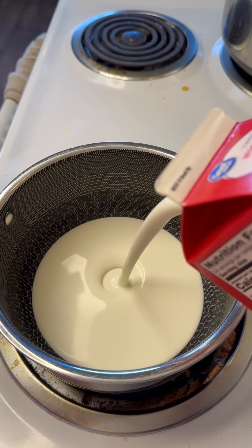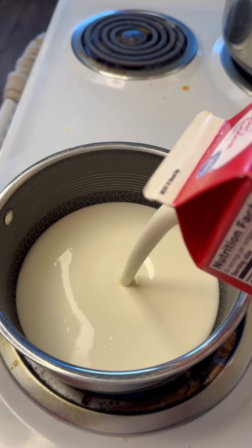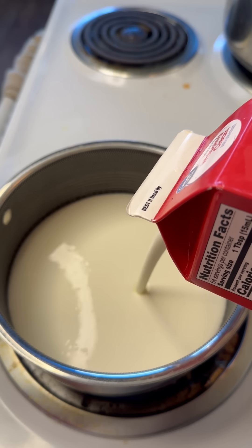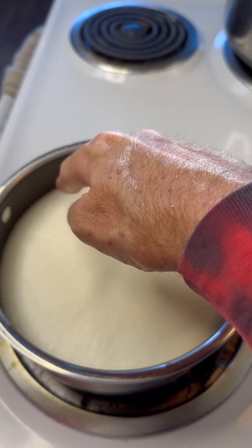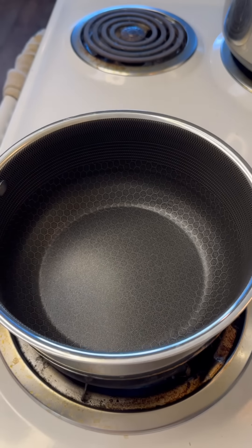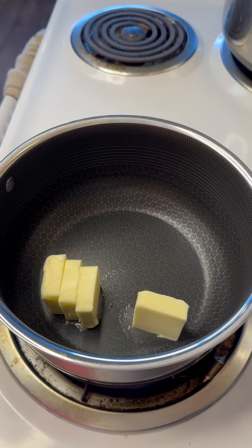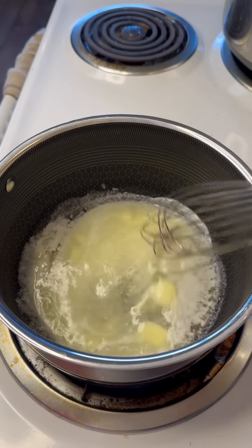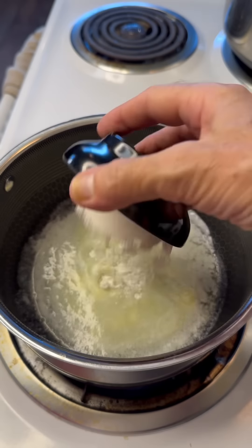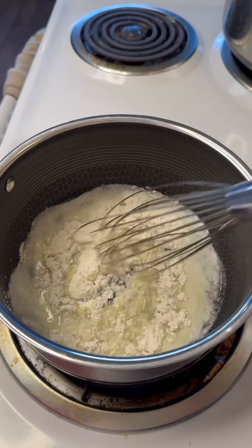The first thing you want to do is take your milk or heavy cream — like I'm using today — and we want to scald it. That's important for making your béchamel. The scald is when you see those little bubbles on the side start to form — that's perfect. Set that aside and melt your butter. I do four cups of milk, four tablespoons of butter, and four tablespoons of flour.